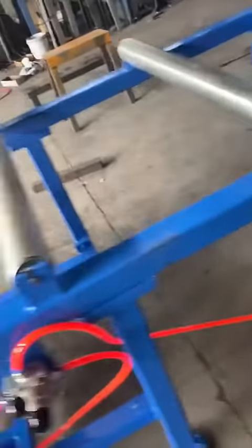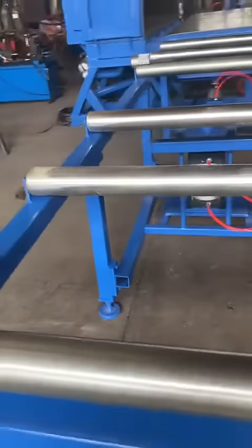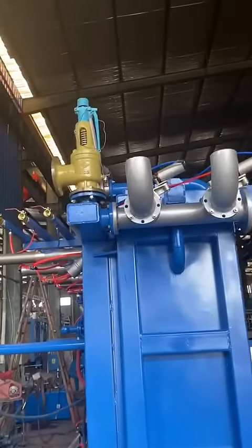The black color is Teflon coating on the steam plate. This is the conveying line. And here is the safety valve.